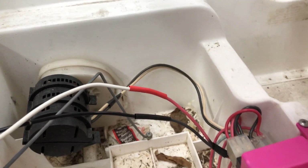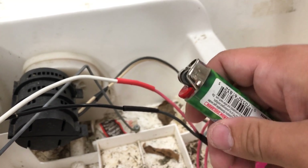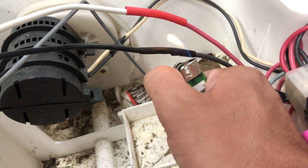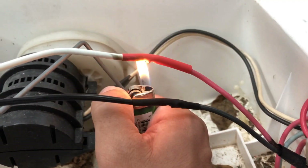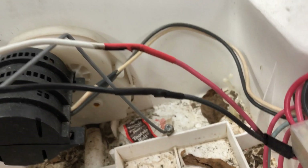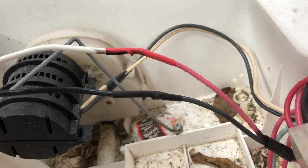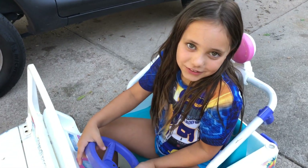Next you have to use a lighter — I'll do this part, it's easier for my hands to do it rather than Kayleigh's. You just put the flame underneath the shrink wrap and watch as it shrinks up. It's like magic. This wraps tightly right around where we soldered the wires at. Next we're gonna clean out the inside of this and test it out. Now we're testing it out — thanks for watching, everybody.